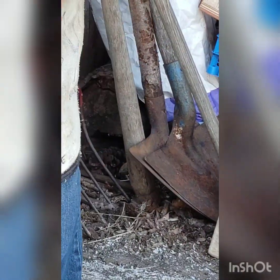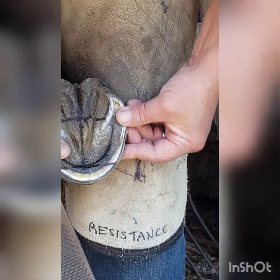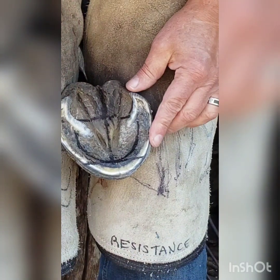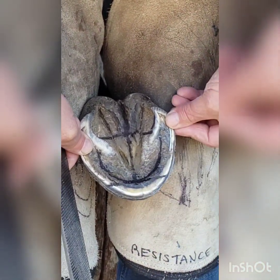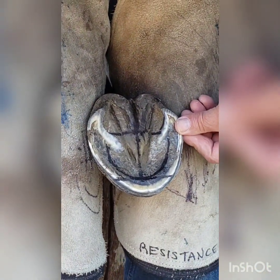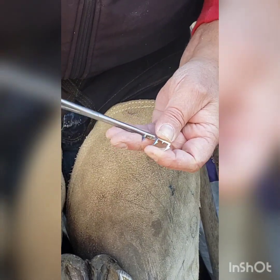Then I'll take my rasp. Whether I'm leaving the foot shoeless or not, we're going to be putting these into a polyester wrap, similar to a casting material. We would put an angle on here because this helps to stimulate the terminal papillae, which is responsible for the integrity of that white line. I'll come right to it and do the same thing on the other side.